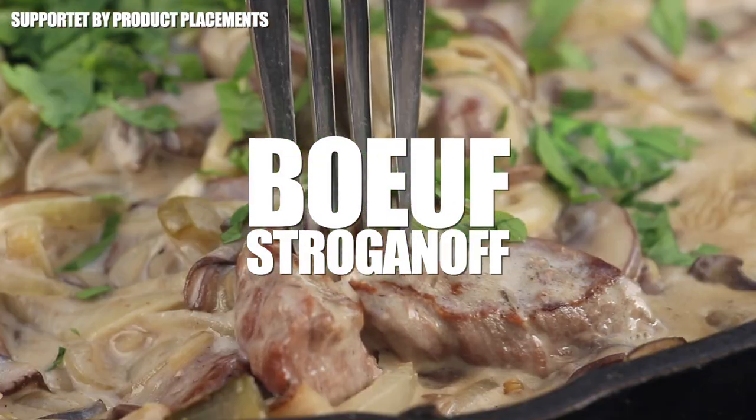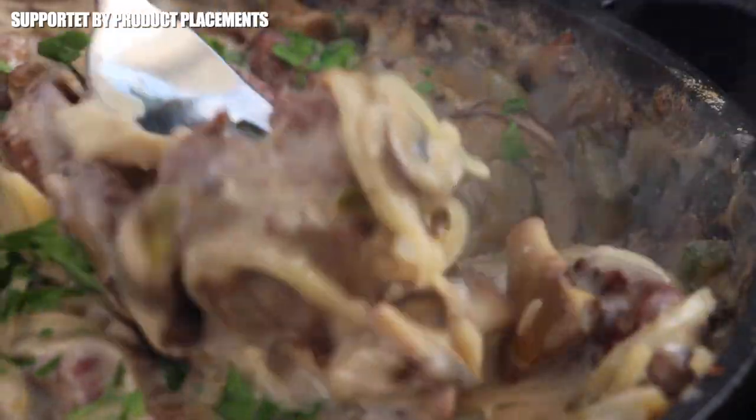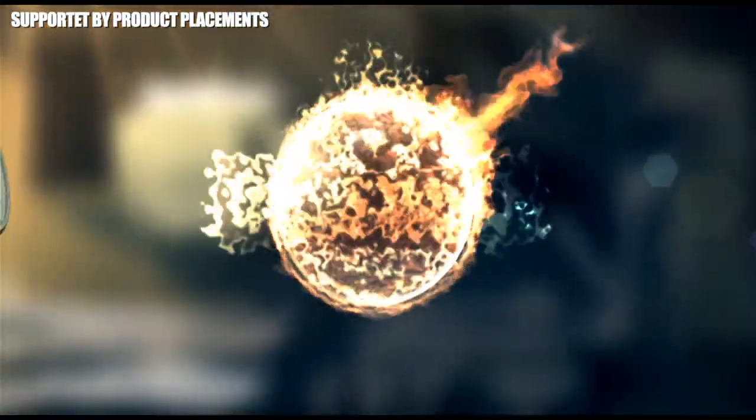Alright folks, today we're cooking beef stroganoff, so stay tuned. It's time to grill!